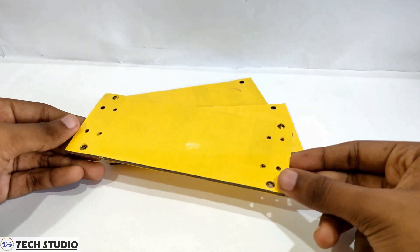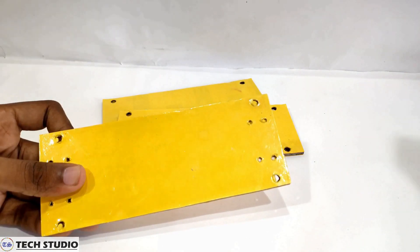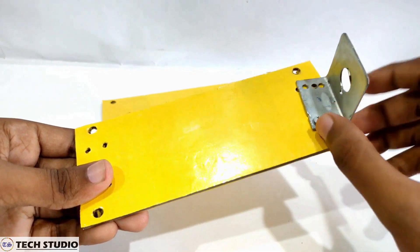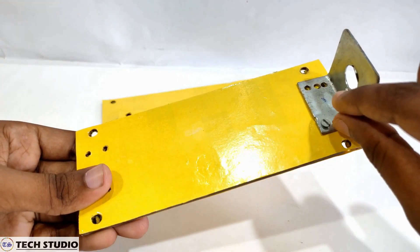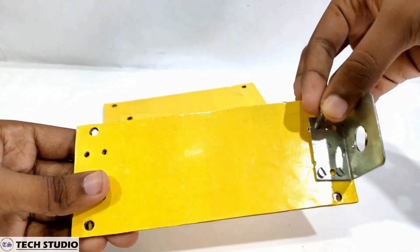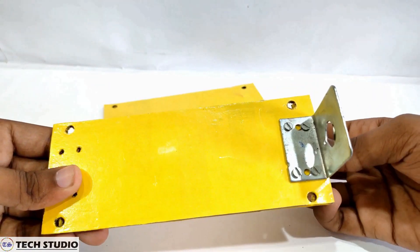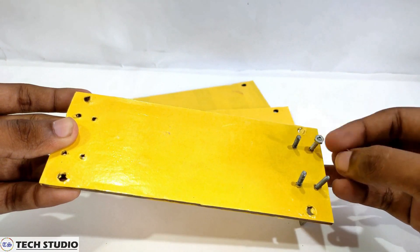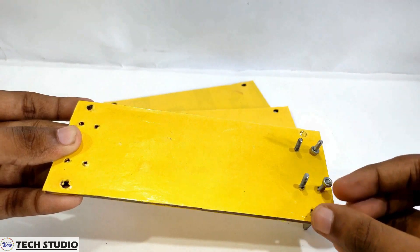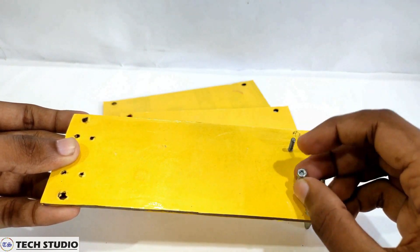First thing is to set up the structure of the balancing robot. Take all the parts including the seats, nuts, bolts, and L-clamps and fix them one by one. So let's get started.